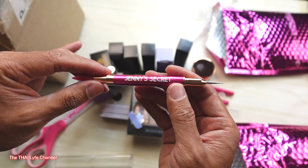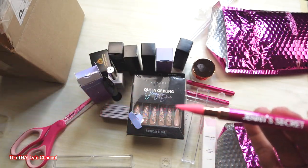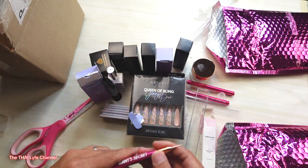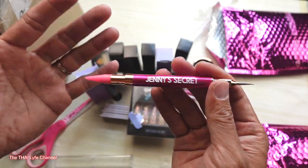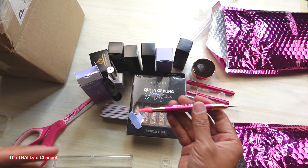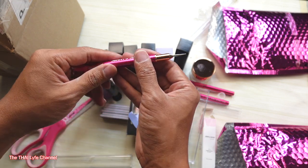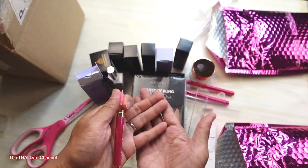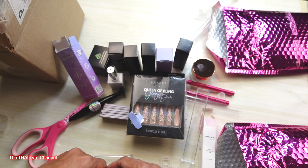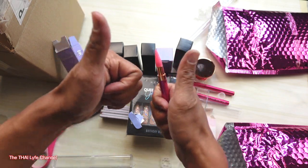This is everything she sent to me and I cannot wait to use it on my clients. I hope y'all enjoyed this unboxing with Jenny — Jenny Secret, Cardi B's nail tech, you heard that right! Thank you so much for sending me all of this. If y'all liked this video, make sure to like, share, and subscribe — I'll definitely see you guys on my next video.